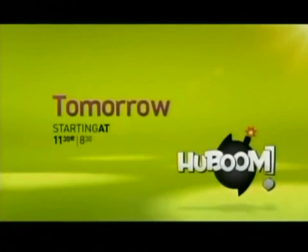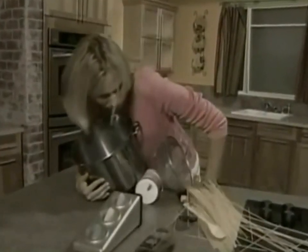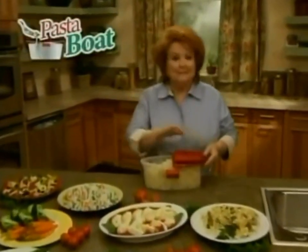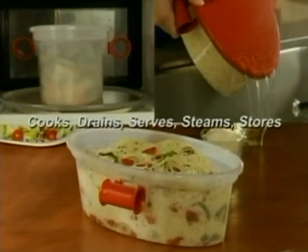Are you tired of fussing with giant pasta pots, strainers, timers, stirring and testing just for a plate of pasta? Well, I've got the solution for you. Hi, Kathy Mitchell here with Pasta Boat, the amazing new five-in-one pasta cooker that serves perfect pasta without the hassle.